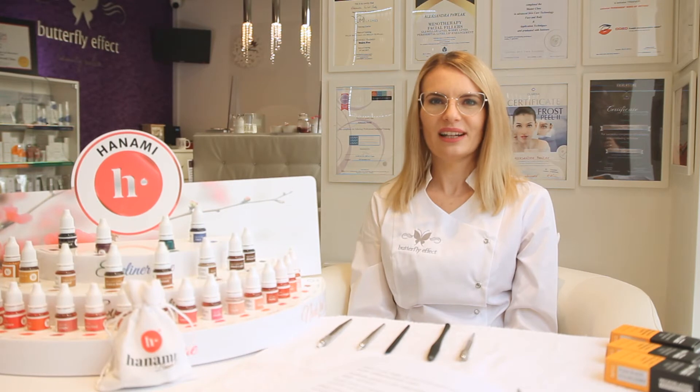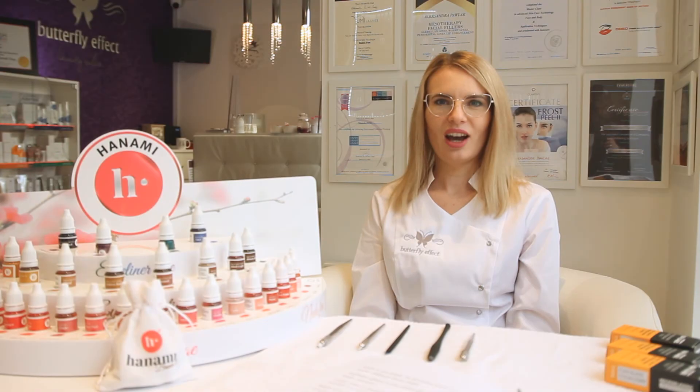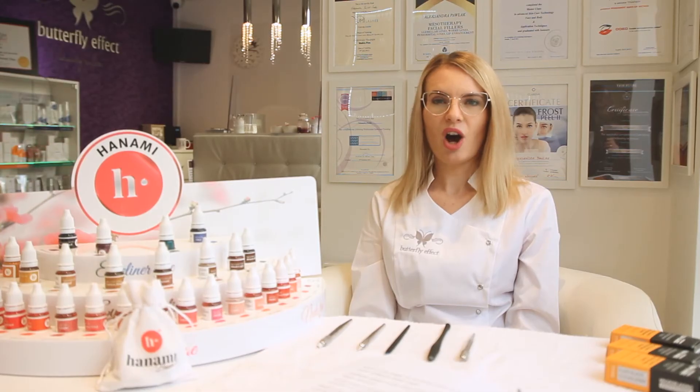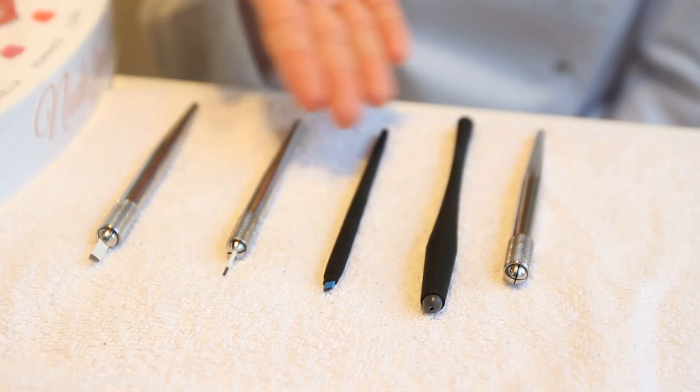Blades can also be divided regarding the size of the single needle. The most popular are 0.18 or 0.25 mm. The 0.18 mm needles are more flexible and are perfect for clients whose natural eyebrow hair is fine or whose skin is dry and delicate. The 0.25 mm needles are stiffer, perfect for clients whose natural brow hair is thick or who has oily skin. Blades are inserted in the pen.